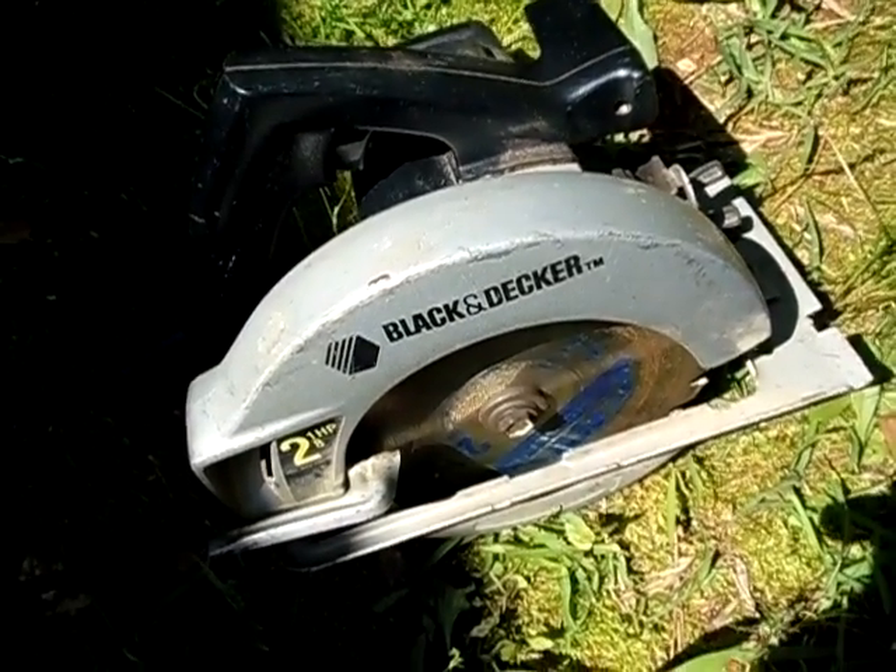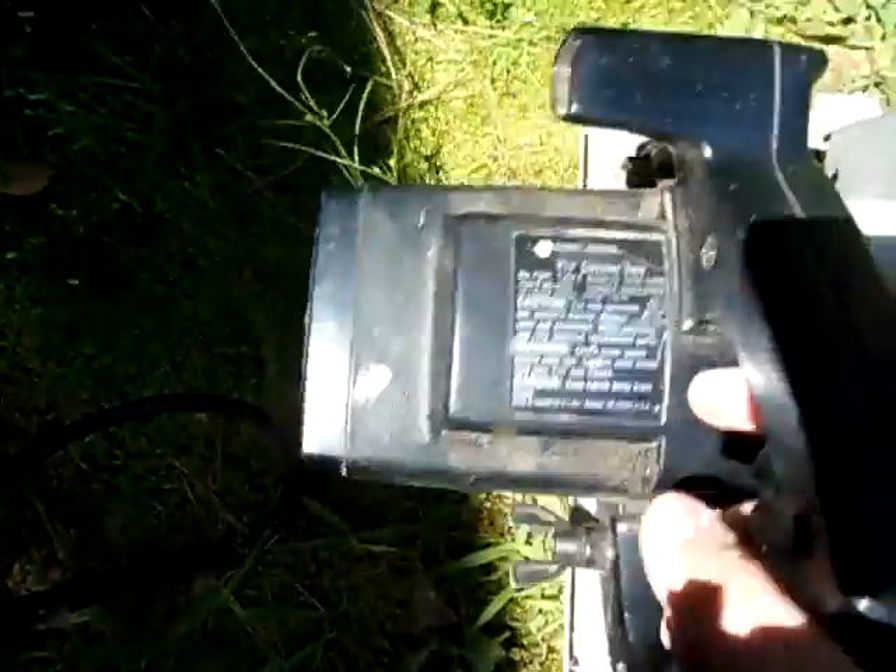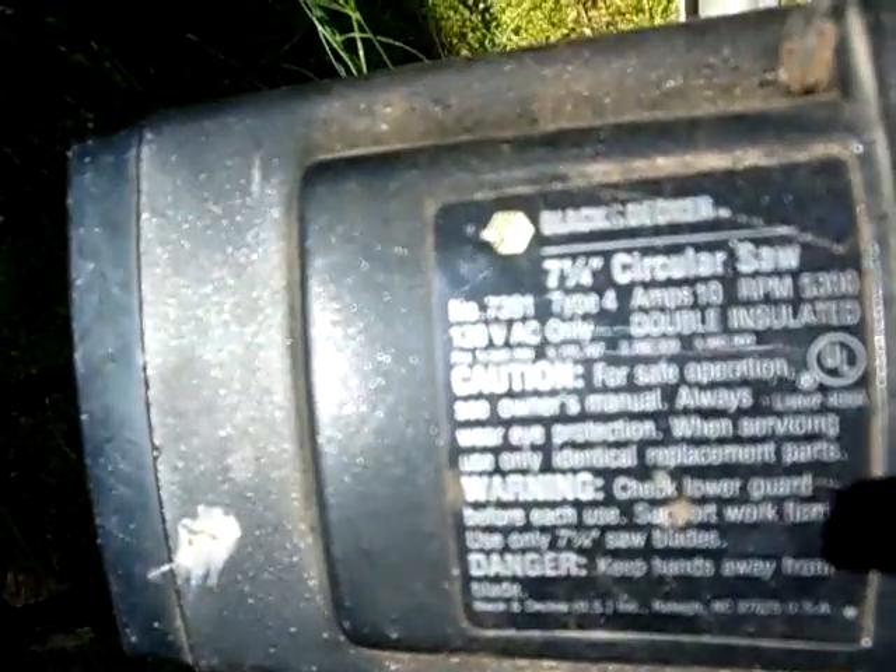Hey guys, it's 2012 Solarful. Today I'm going to see if I can run this 10 amp circular saw off my solar power system. As you guys can see right there, the amps are 10 amps at 120 volts AC.